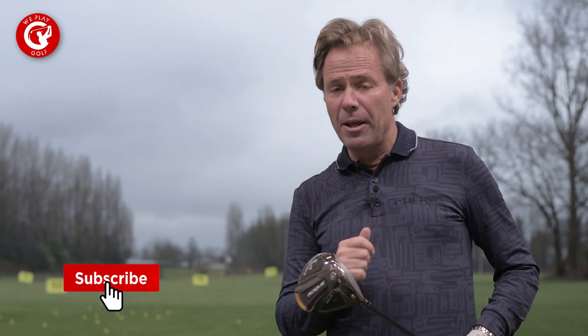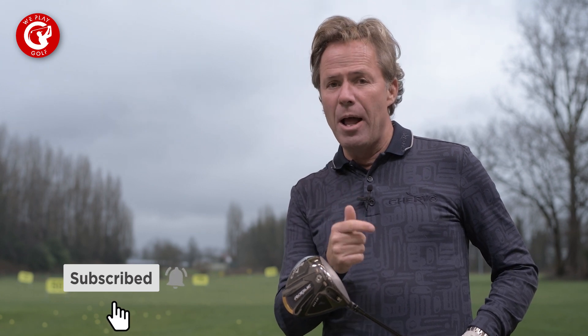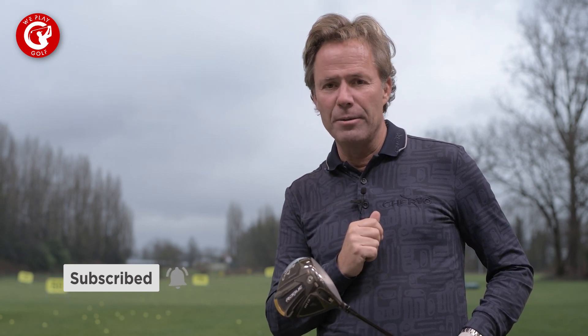This is how we play golf. If you like this video, give it a thumbs up and share it with your golf buddies. See you next time.